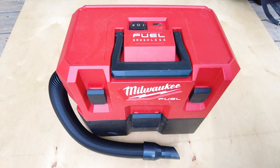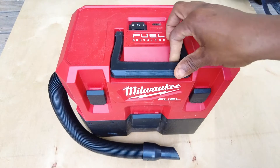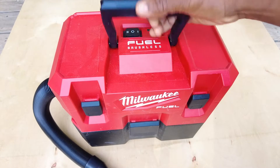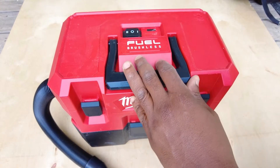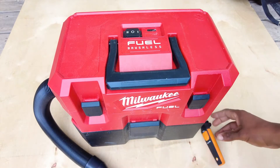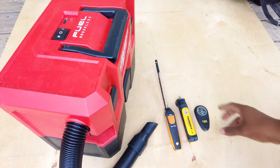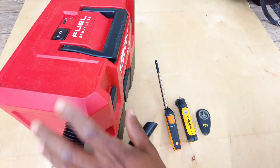Welcome back. Today I'm covering the Milwaukee Fuel brushless M12 vacuum — not the M18, this is the M12, the newer, more compact model. I've had this for a few months and used it on a couple of projects. I'm going to do some demonstrations to test the specifications using my Testo hot wire, Field Piece JL3 manometer, and CPS ABM200 vane anemometer.